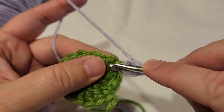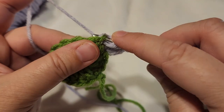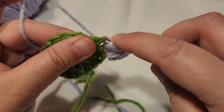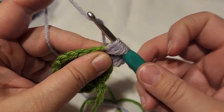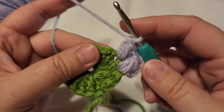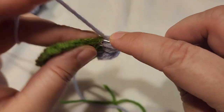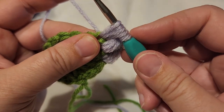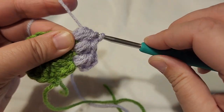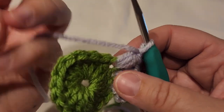Move to the next space and do the next puff stitch: yarn over, pull up a loop nice and tall — three on your hook. Yarn over, insert again through the same spot — five on your hook. One more time: yarn over, insert, pull up a loop — seven on your hook. Yarn over and pull through all of those loops, then chain one. Essentially you're yarning over three times to get the seven loops on your hook.